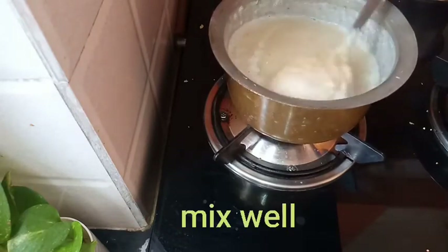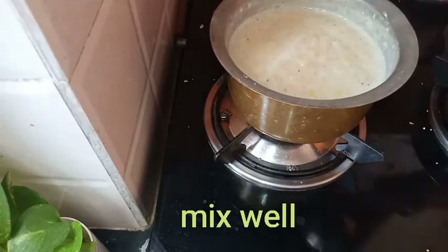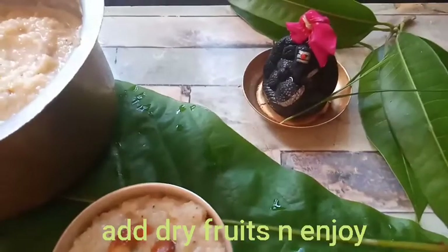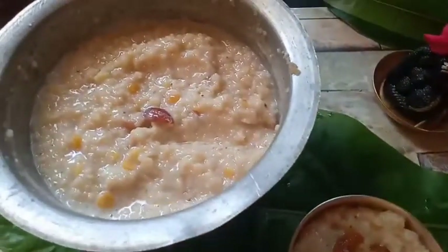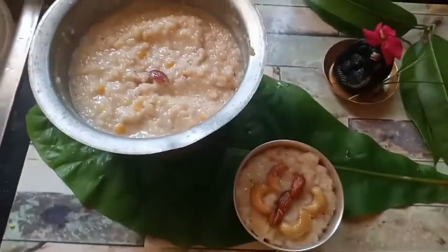After the stove, I will add some dry fruits. Thank you very much for watching.